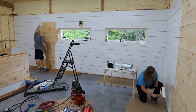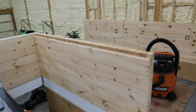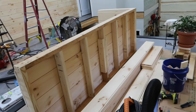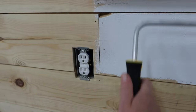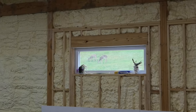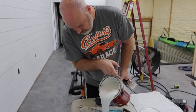Alright, one wall is primed and we have this wall over here to go, and then we have the stair wall and this half wall back here. We didn't put shiplap on here because I'm not 100% sure what we're going to put on there yet, so we're waiting on that. But it's getting there. These walls are now dry — the primer is now dry on them — so we're going to add a coat of paint.